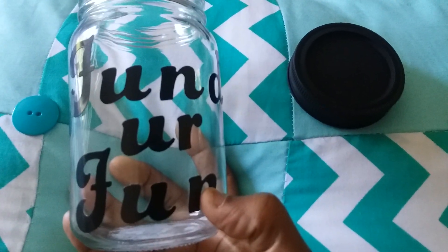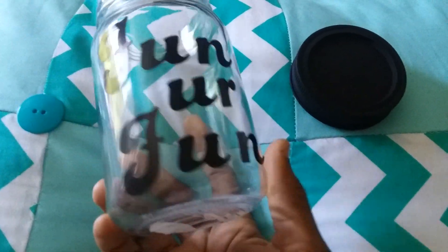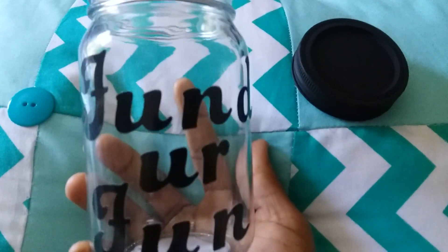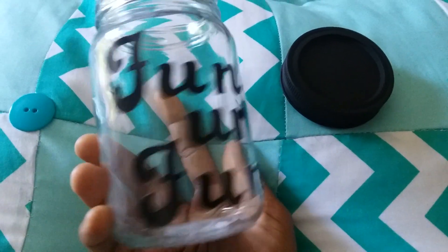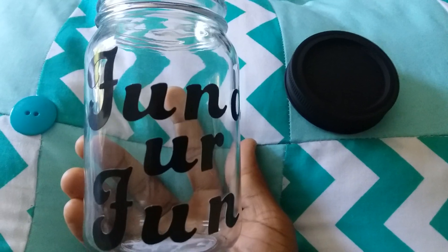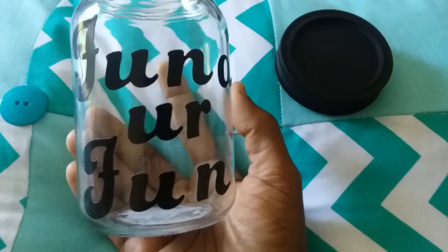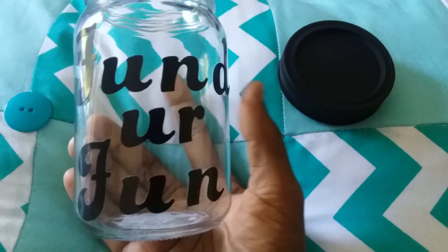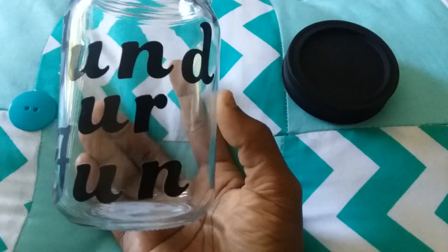My thumbnail is going to have money inside of it — filled up with money and coins — but just for the thumbnail. I just wanted to show this to you empty. All you do is make sure the glass is clean and it has no stains on it. I took some alphabet letter stickers and I just said 'Fund Your Fun.'